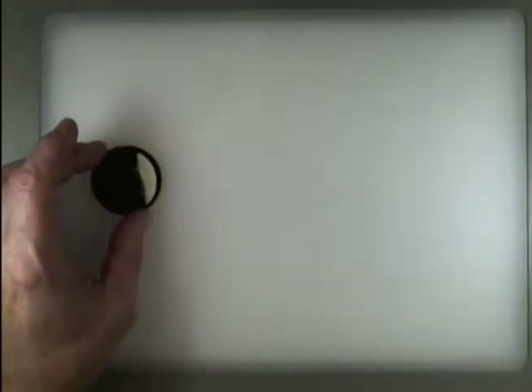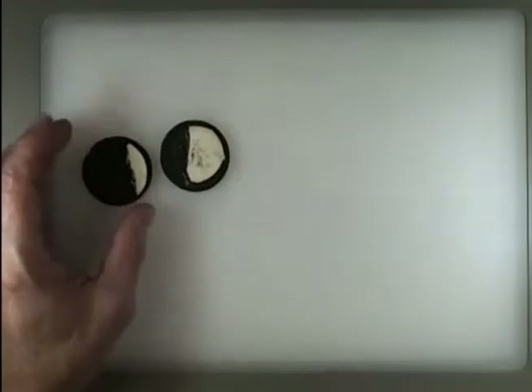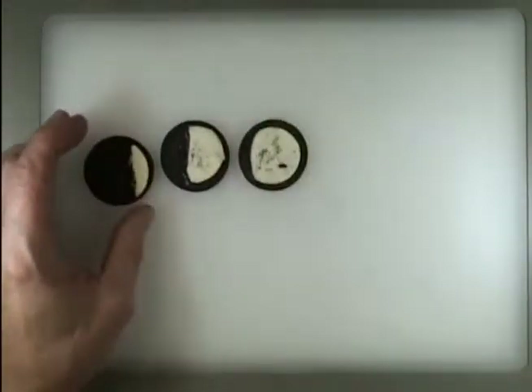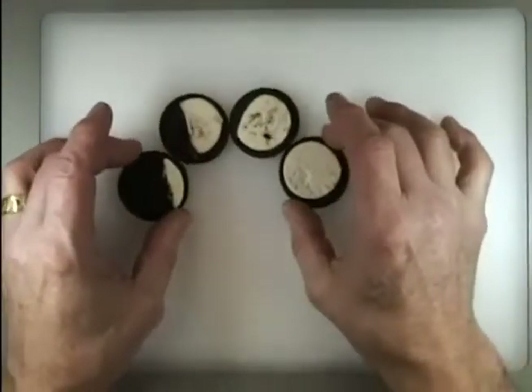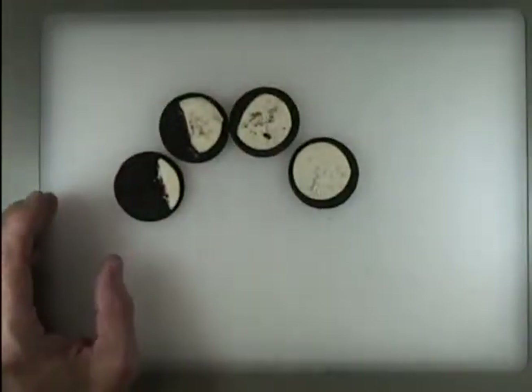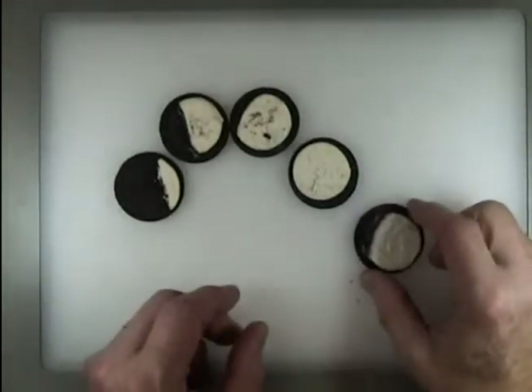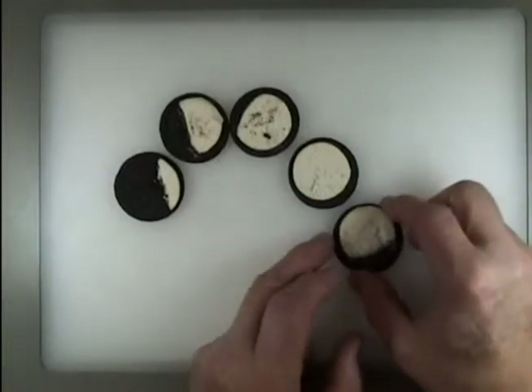Let's take one more look at them. Let's line them up. Full. And what's our next one? Now we're starting to get smaller.